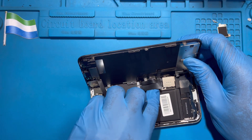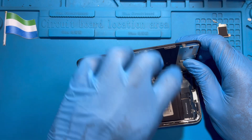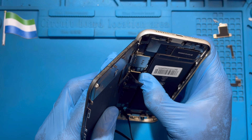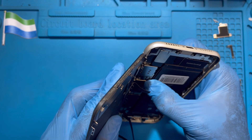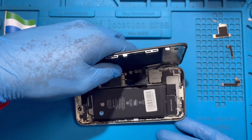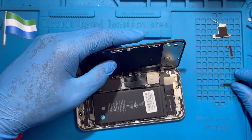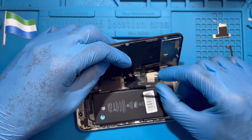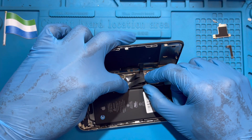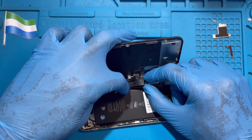Fix the battery nicely like this. Then put the battery cover. Make sure your hand is on the LCD — hold it perfectly so you don't spoil the LCD cable.